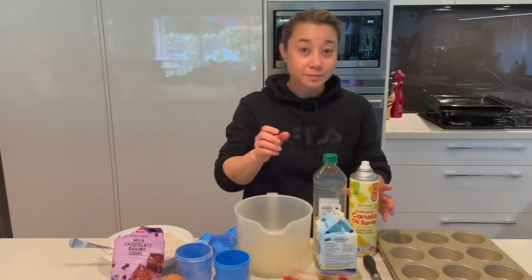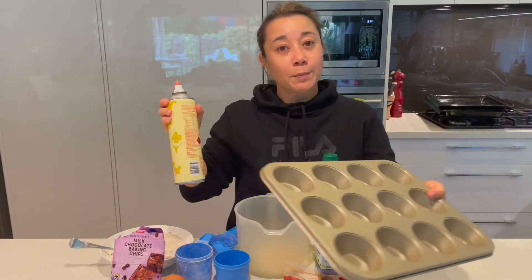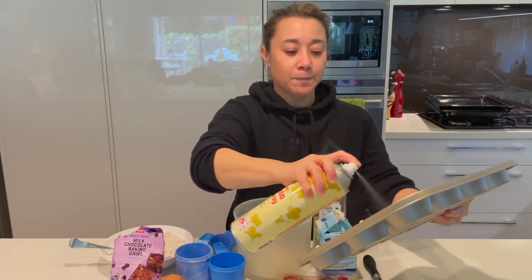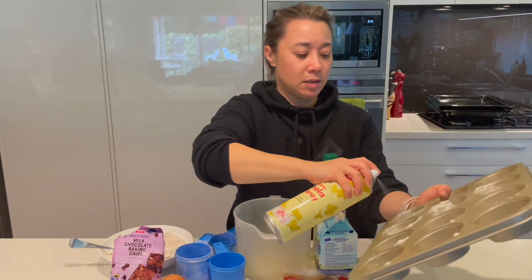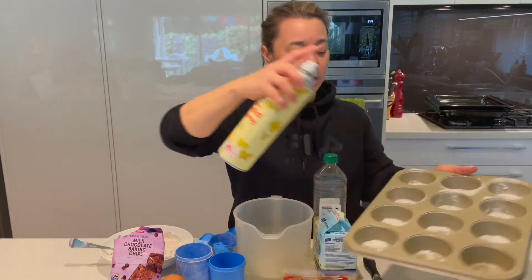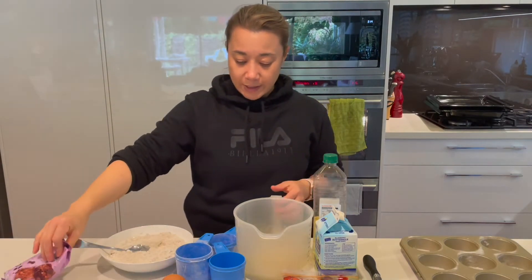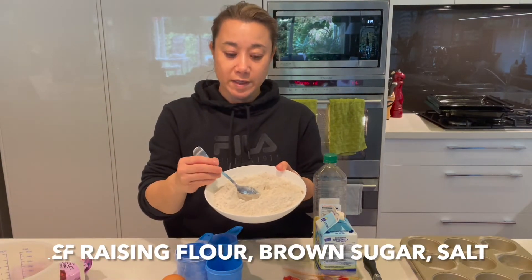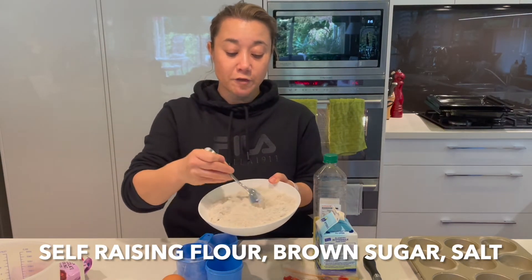First up, I'm going to grease my 12-cup muffin tin with cooking spray. I've got my oven preheating at 180. So I have one and a half cups of self-raising flour, half a cup of brown sugar, and a pinch of salt. I've mixed that well in a bowl.